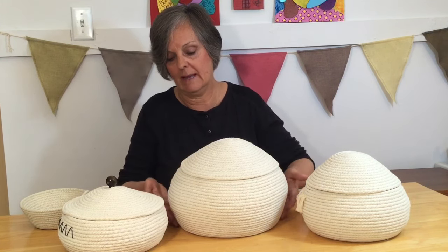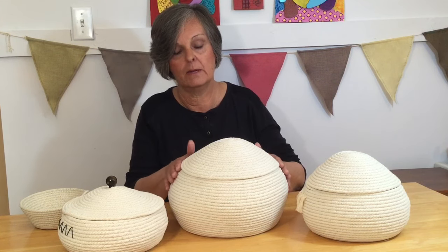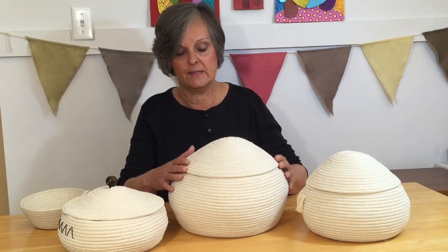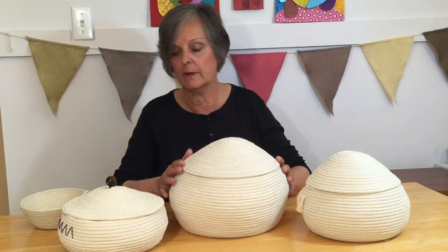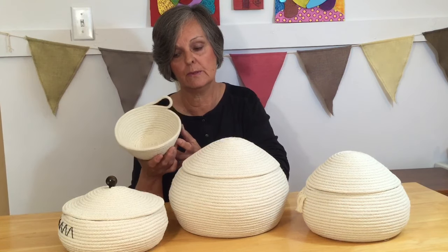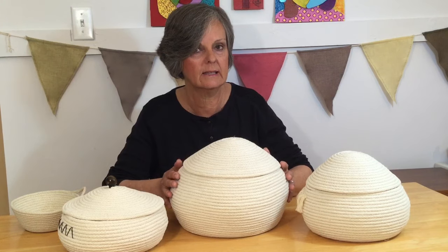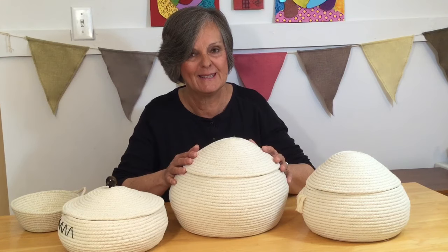I'm now showing you how to bring a basket from a small base, getting wider, and coming up to a narrower top with an attached lid. This I would call maybe intermediate to advanced if you've never done rope bowls before. I would suggest starting out with my first tutorial on how to make rope bowls — start with something simple first and then advance up to this. There's a little bit more holding technique, but it's doable and you will get there with practice.